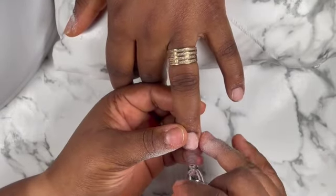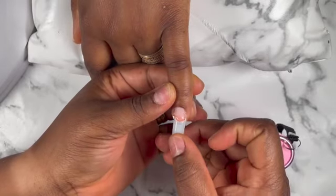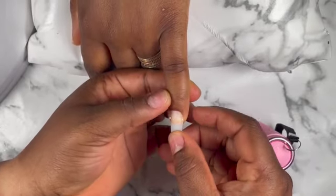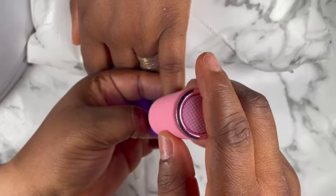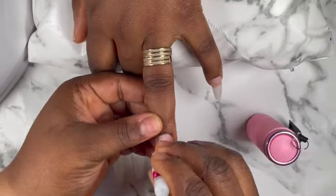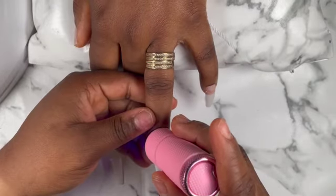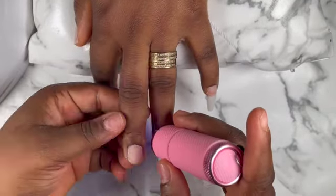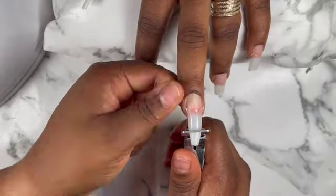I already prepped my nails, so I'm gonna apply my tips on the nails and then cure them with my little mini lamp. I did it that way because I wanted the nails to stick really, really fast — she came and asked me to do her nails and I was ready to get it done.